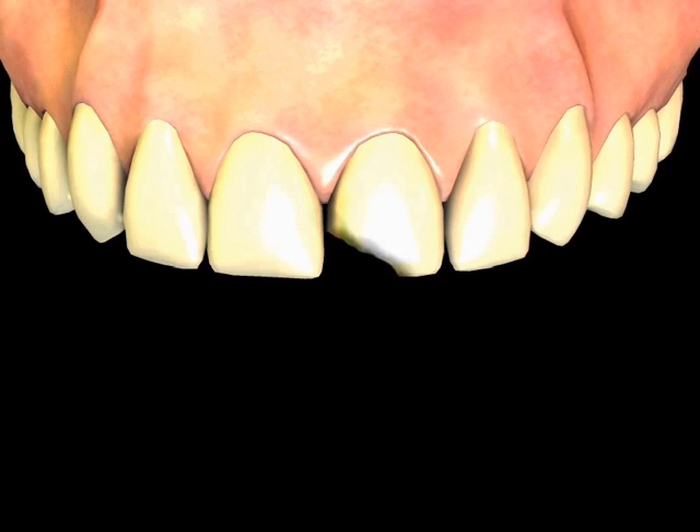The bonding procedure involves a few steps at a single appointment. The area may require a local anesthetic if some reduction of the tooth surface is necessary to get the desired change, such as when a color change needs to be made and the look of the tooth would not be correct just by adding the bonding layer. After the area is numbed, the required tooth surface reduction is performed.